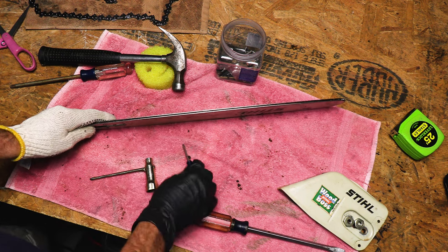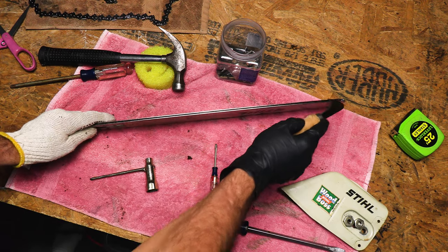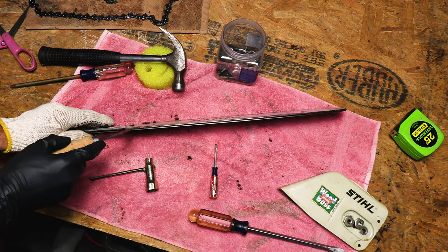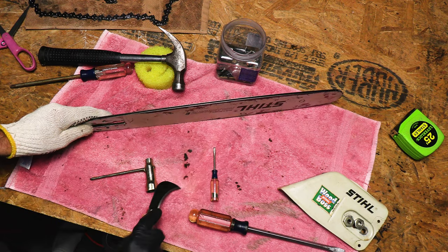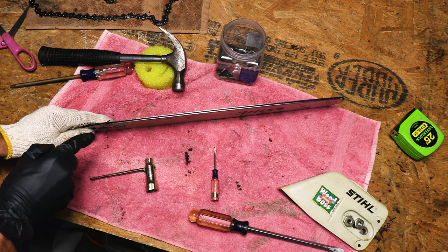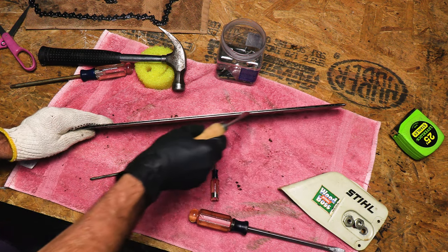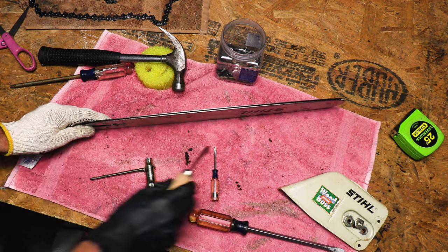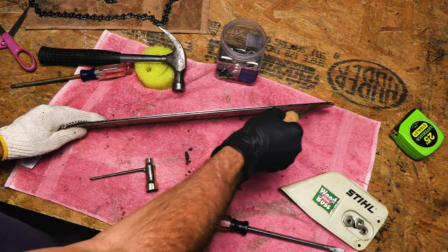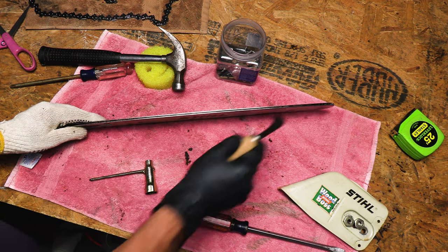Also, you'll want to take something like a small screwdriver and clean this groove out right here — see all that nastiness in there? I have this scratch tool that I'm going to use to get in that groove real good. Lots of stuff coming out of there — all kinds of crud. They do make a tool for this called a chainsaw groove cleaner — I'll link to it below. But you don't need that; you can just use whatever you have laying around that will fit in there.